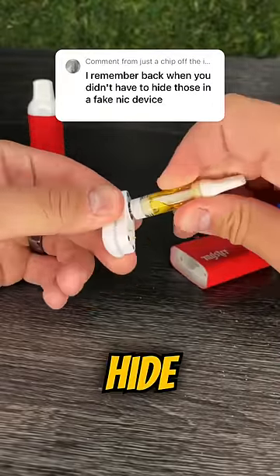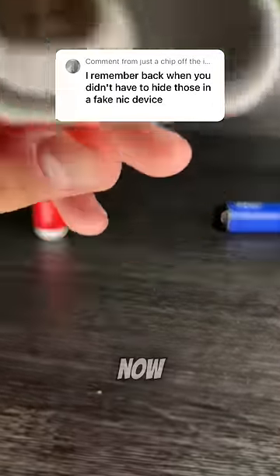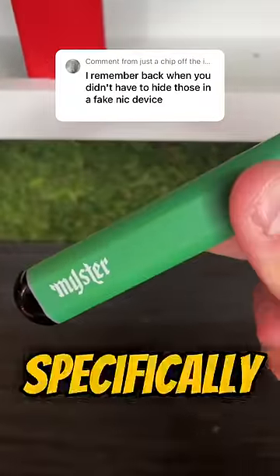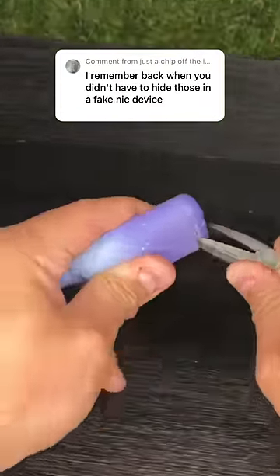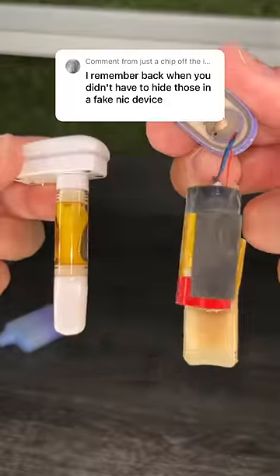I remember the days when you didn't have to hide those in fake nicotine devices. Well, those were the good old days, but now we have to get a little bit clever if we want to use this stuff out in public, which is why we've specifically designed our dab carts to look exactly like nicotine sticks. The only difference is what you see on the inside.